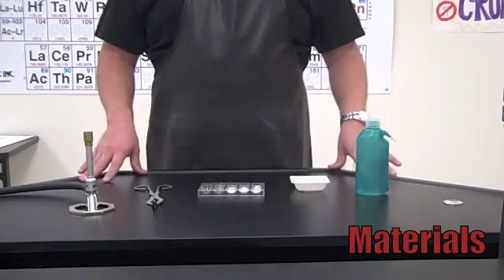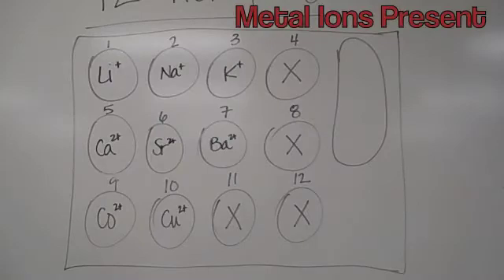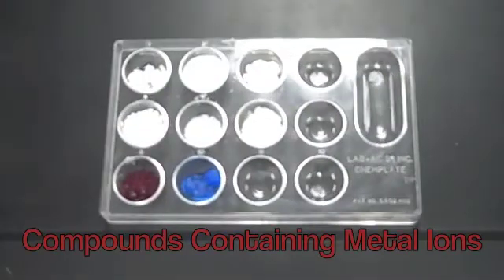In the mini well plate we have eight different compounds that we're going to be testing. In well one we have lithium, well two sodium, well three potassium, well five calcium, well six strontium, well seven barium, well nine cobalt, and well ten copper.